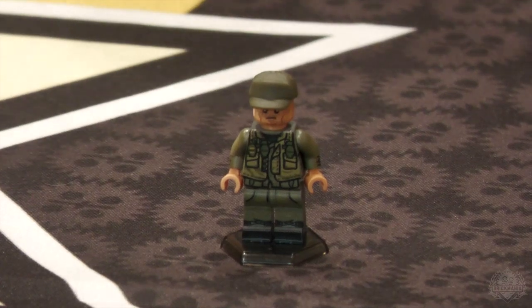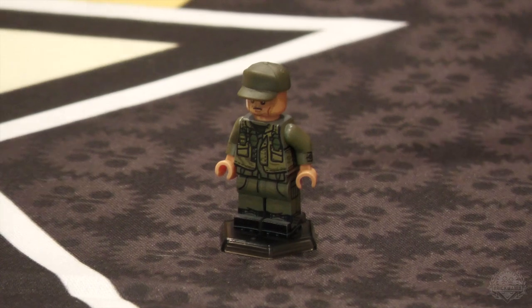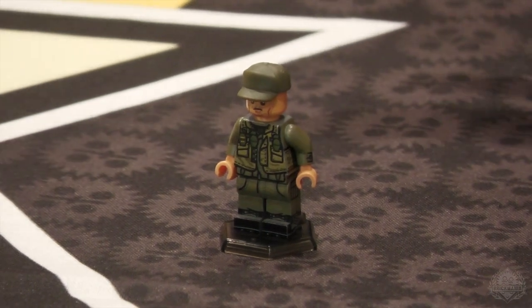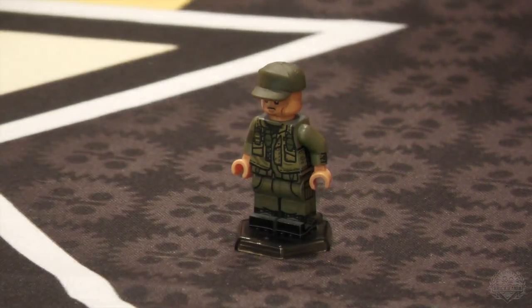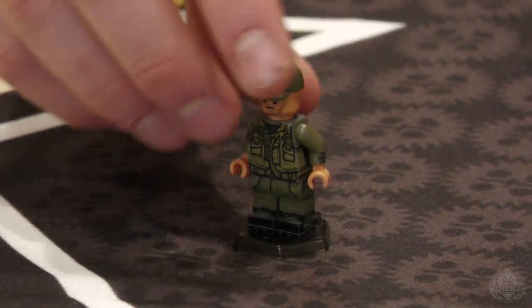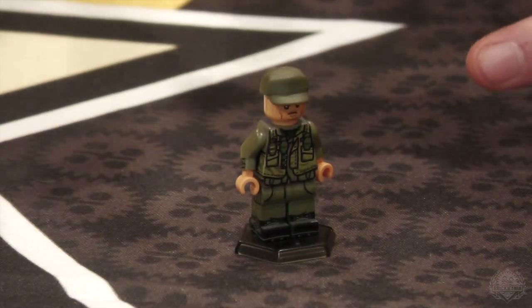It gets even more complicated — the sun fades fabric, they don't always get their dye batches the same, and fabrics receive dye differently. Everything changes the color. So it's been fun and kind of maddening trying to capture these colors and match historically accurate ones.